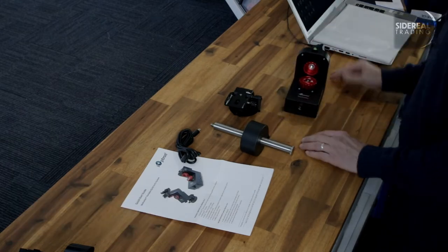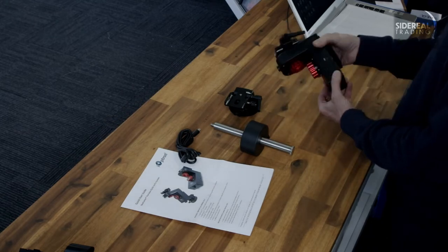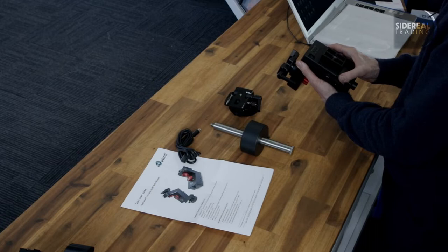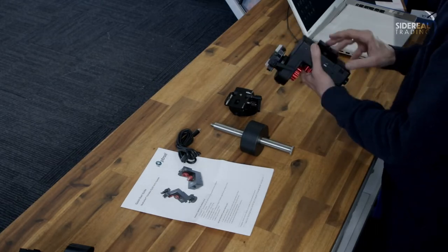Here it is — it's pretty light, actually. It's battery and dual. It thinks we're in the southern hemisphere.